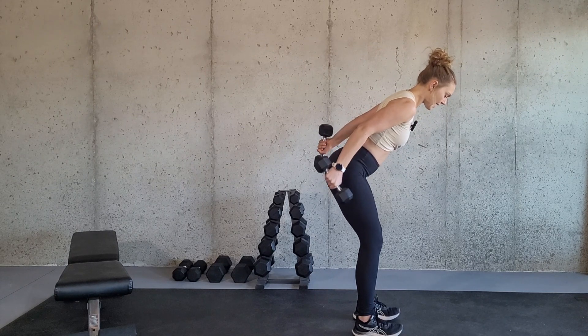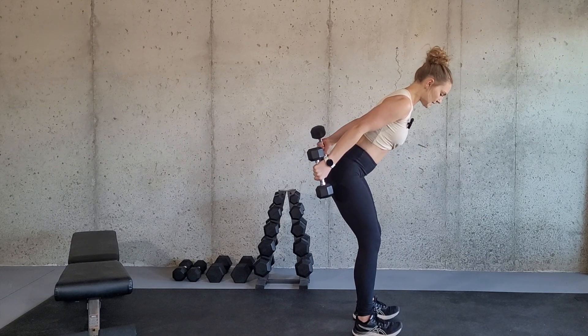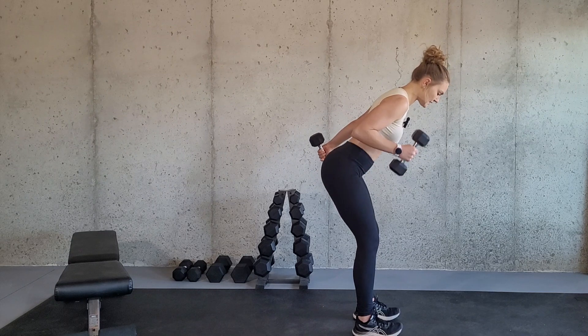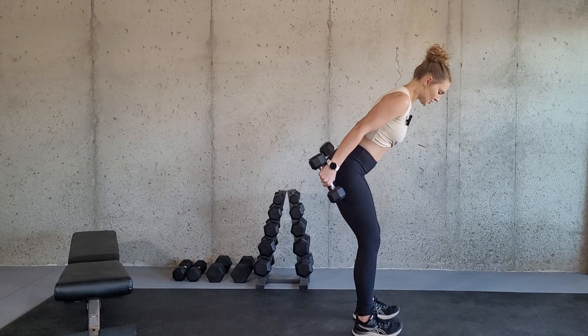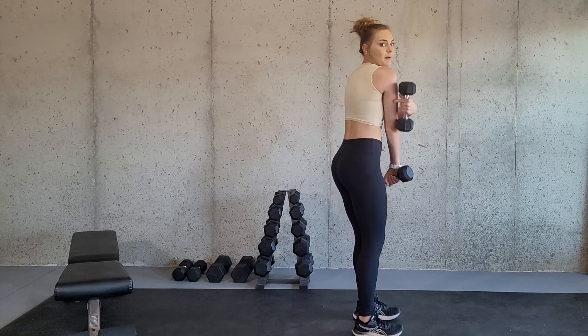Now we are going to hold this position and one at a time release the dumbbell and alternate sides, really focusing on locking out those elbows just a little bit by squeezing the tricep muscle. It's not a full lockout — it's more focusing on squeezing that tricep muscle.